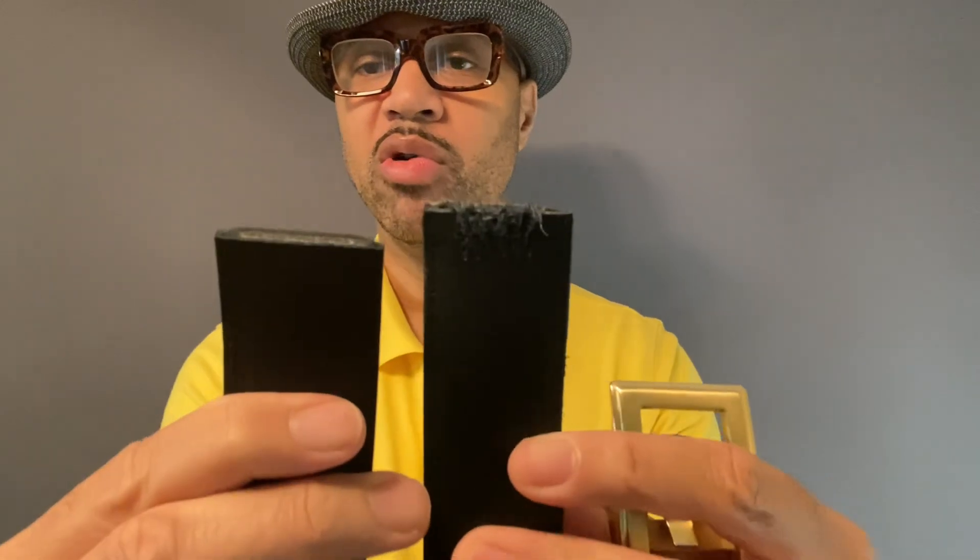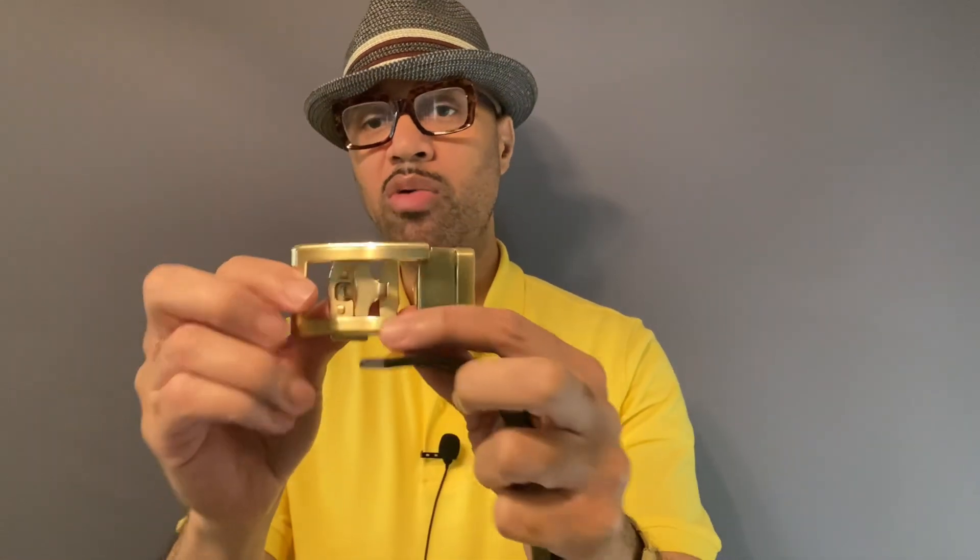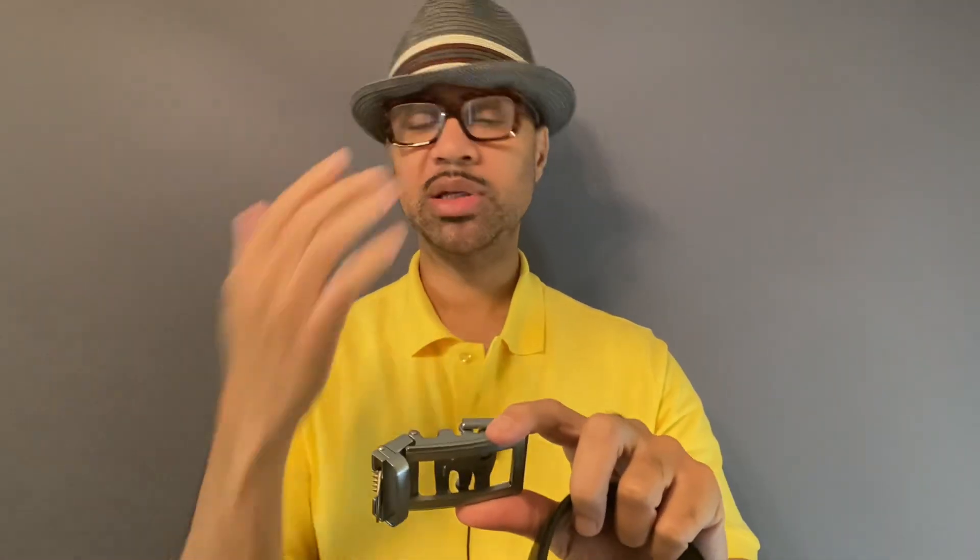I'm going to show you the old one and the new one, just as far as wear and tear. You can see right there — I wore it out. But this one is brand new and that's what I needed. You can also order different buckles. I have the gold one for when I wear my gold jewelry, and the silver one for when I wear my silver jewelry. The game is simple.